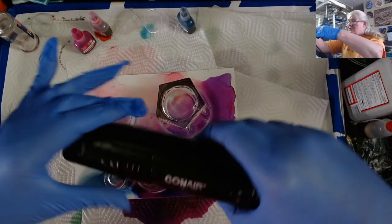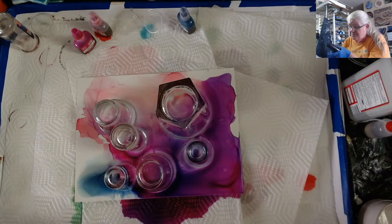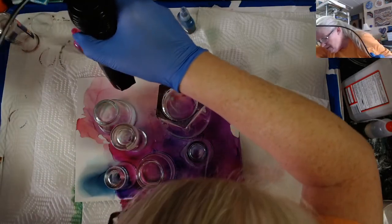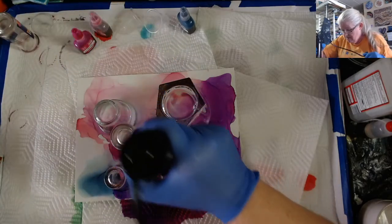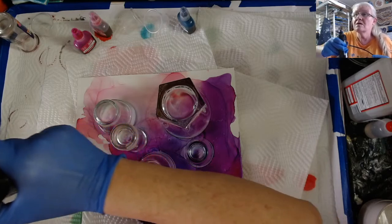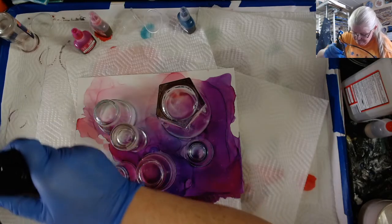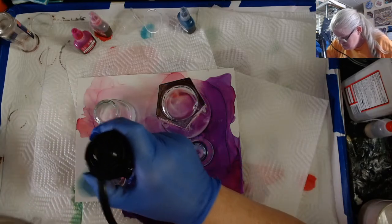I'm using the Con Air — it had a brush attachment and I just took it off. I use it on the low because I don't want to dry it too fast right now. I'm trying to blow some of the ink back up against this cup right here. You want to dry the ink around the cups. Then you're going to end up — the person that I've been following — drying the ink around the cups.